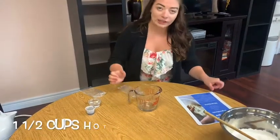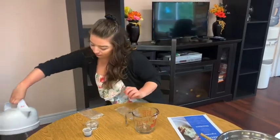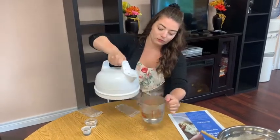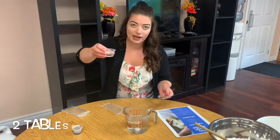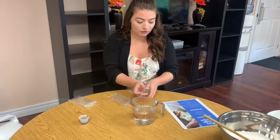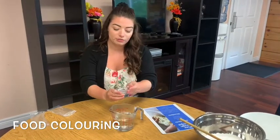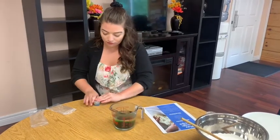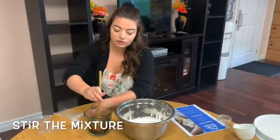Now we're going to get one and a half cups of boiling water, so the parents will need to help the children with this one. You're going to take two tablespoons of your oil and add it to your water. You're going to take your food coloring and also add it to your water — you can add as much or as little as you want. Then you're just going to stir that up.